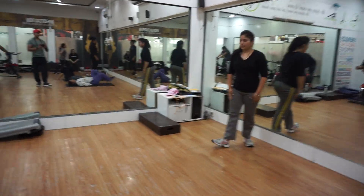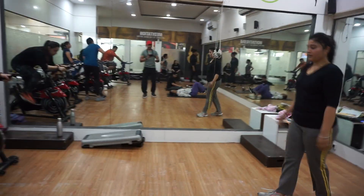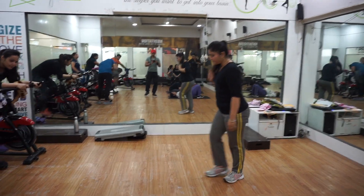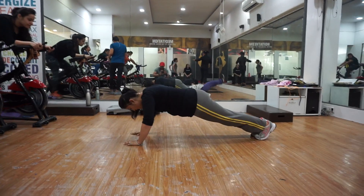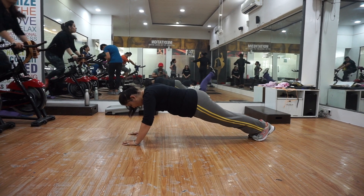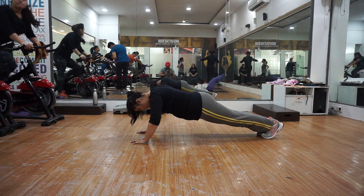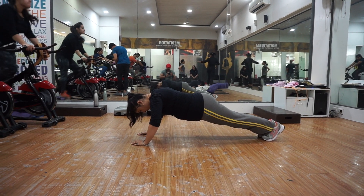High plank. Countdown: 10, 9, 8, 7, 6, 5, 4. Get down. 2. And start. 1, 2, 3. Get down and hold. 4, 5, 6, 7, 8, 9. And up.